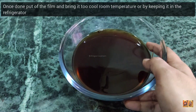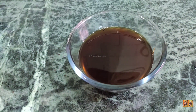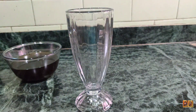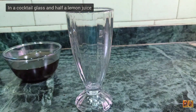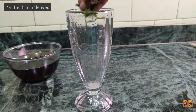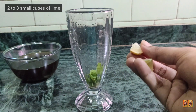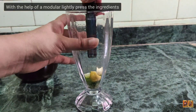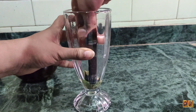Add lemon juice, 4 to 5 mint leaves, very finely chopped, and 2 to 3 small cubes of lemon. Then, using a muddler, lightly press the ingredients to infuse the flavors.